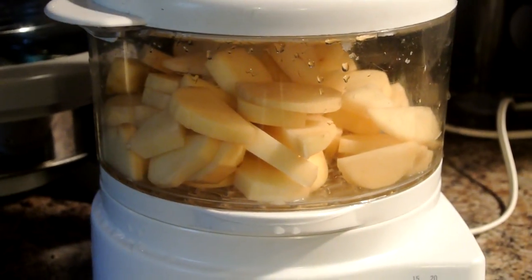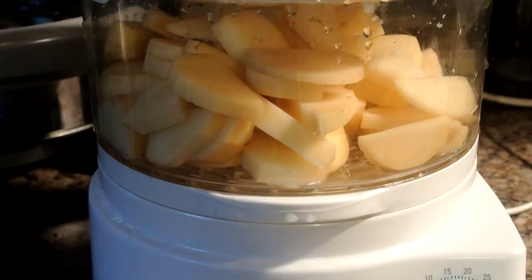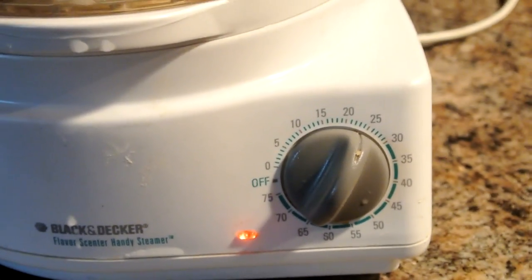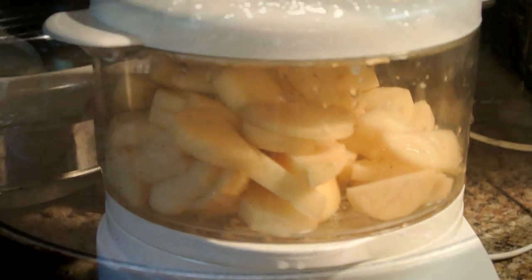This steamer right here is one of the best gadgets I found at Goodwill. I'm setting this timer at 25 minutes — that's all you have to do, set it and forget it, walk away.